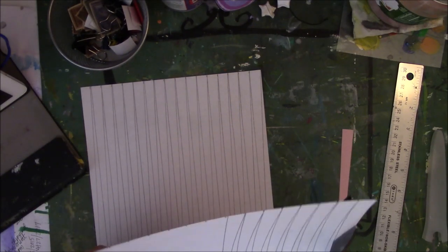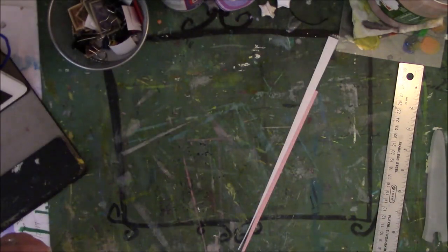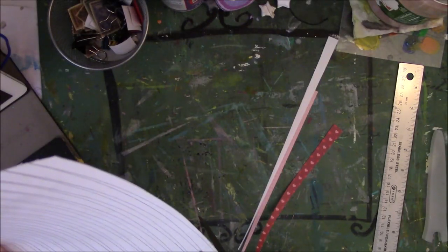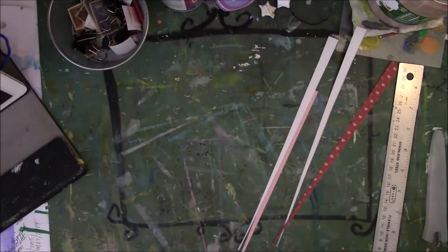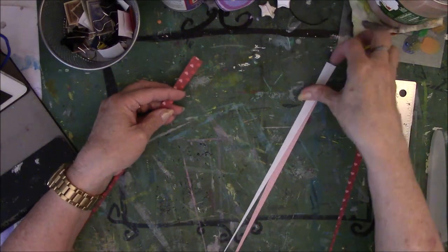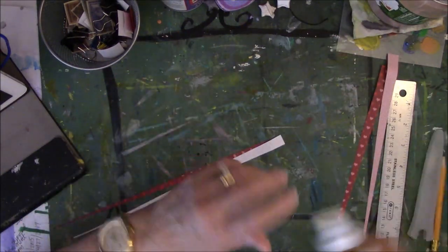So here are the two light pink ones — which, by the way, I am not a fan of pink, but I don't know why I picked them. Alright, so there is one, two. We need one dark, one light, one dark, one light. So this is how it goes. Let me find my glue, take that off and get ready.